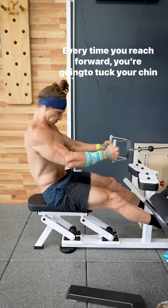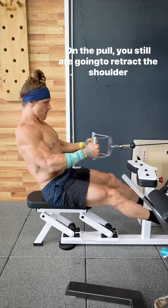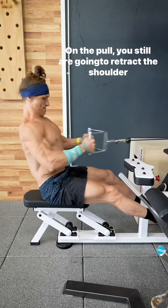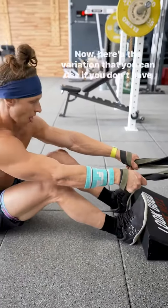Every time you reach forward you're going to tuck your chin and let the upper back round. On the pull, you still are going to retract the shoulder blades and extend the thoracic spine.